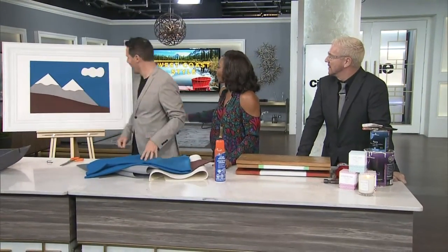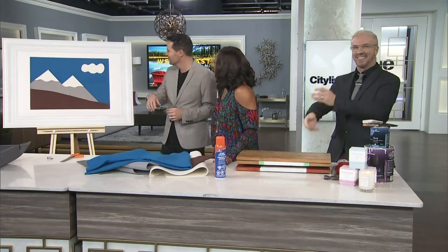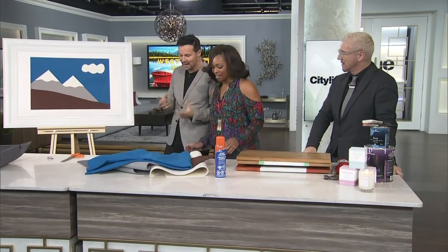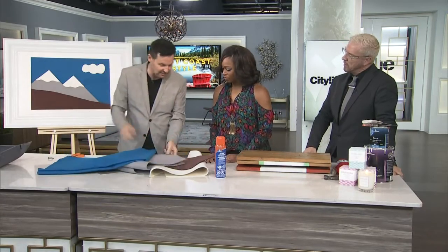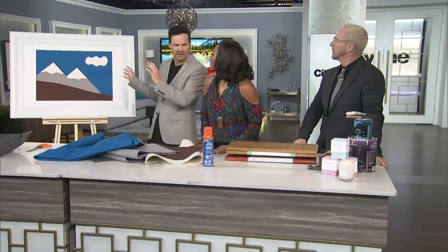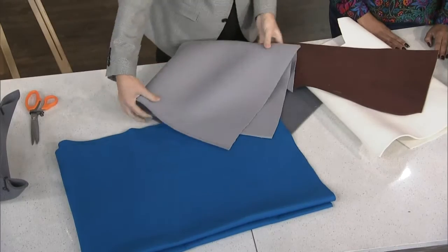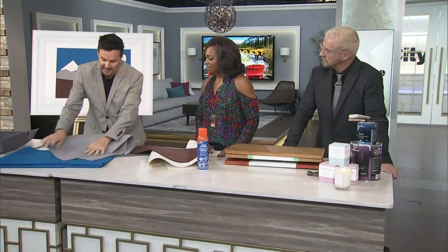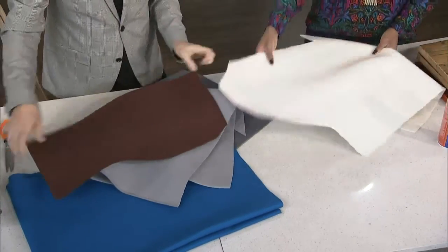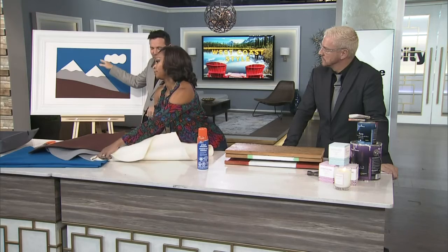Now let's look at this incredible piece of art. We were inspired by the West Coast and the mountains — it gives you that Rockies vibe. It's nice to do something a little bit different; you could do this with the kids. The great thing about felt is you get different thicknesses as well, and we got this at McFab too. We started off with some blue to give us that beautiful West Coast blue sky, then added some grey in there as well. Just by folding the felt you can start to see the mountains. Then you add some brown for your foreground, really building it up, and some little snow-capped mountain peaks.